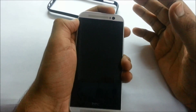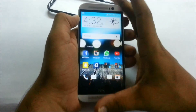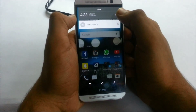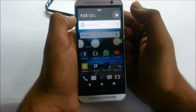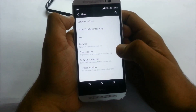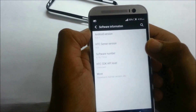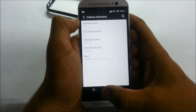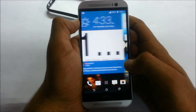Now starting with the UI: this device runs HTC Sense UI 6.0 with Android 5.0.1. Let me verify — as you can see it is running Android 5.0.1 with HTC Sense version 6.0.